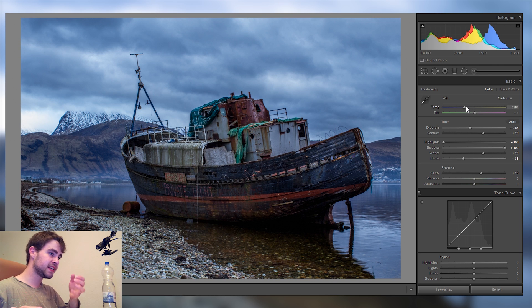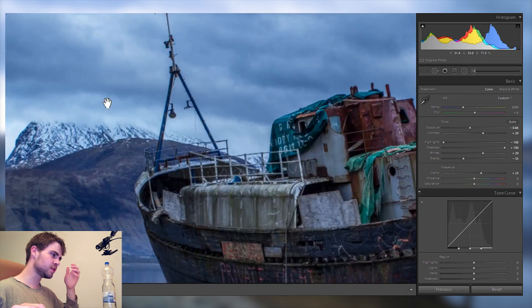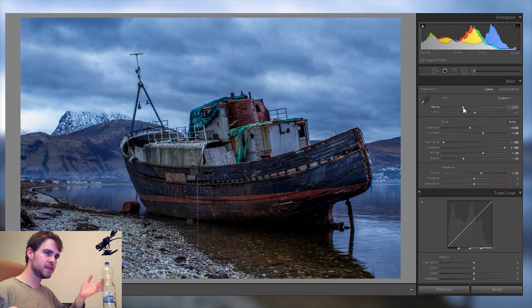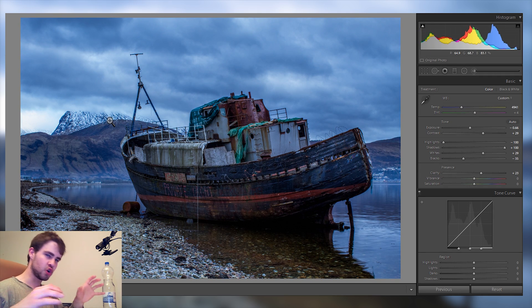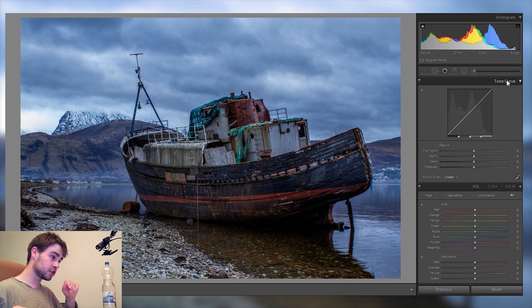I want to adjust the blues here because the image is very blue. I could make it warmer or more neutral, but I really love this blue because it works so well with the snow in the background and helps the atmosphere. Sometimes you don't want a neutral color — you want to enhance the mood. Warm colors at sunset, or a cool look for snow and winter. I'll fine-tune the blue tones and adjust some of the tint here.